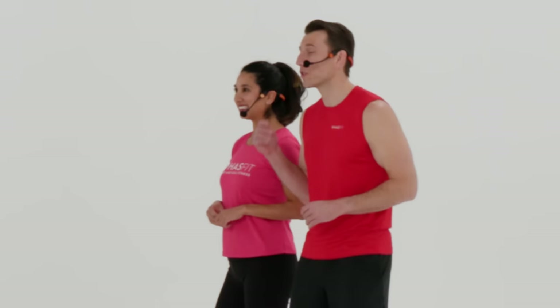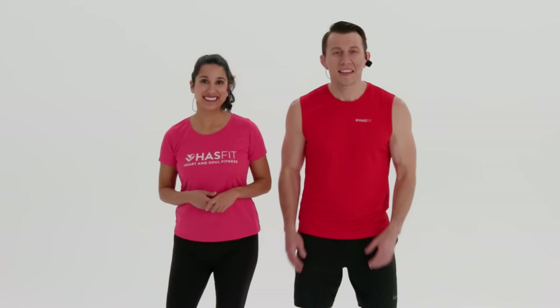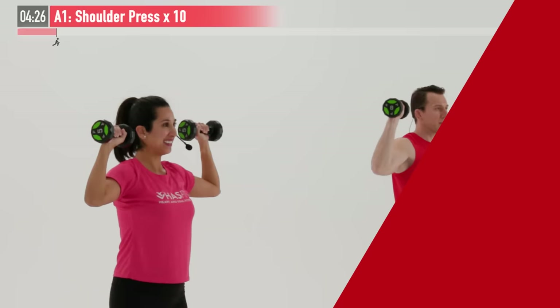The only equipment required for today's routine is a pair of dumbbells, and you may want to have a few varieties of weights on hand so you can mix things up depending on the move. And while it's not required, you may want to have a chair on hand. You can follow along with me for the standard moves, and you can follow me for the modifications. If you're ready to go, let's get stronger together.